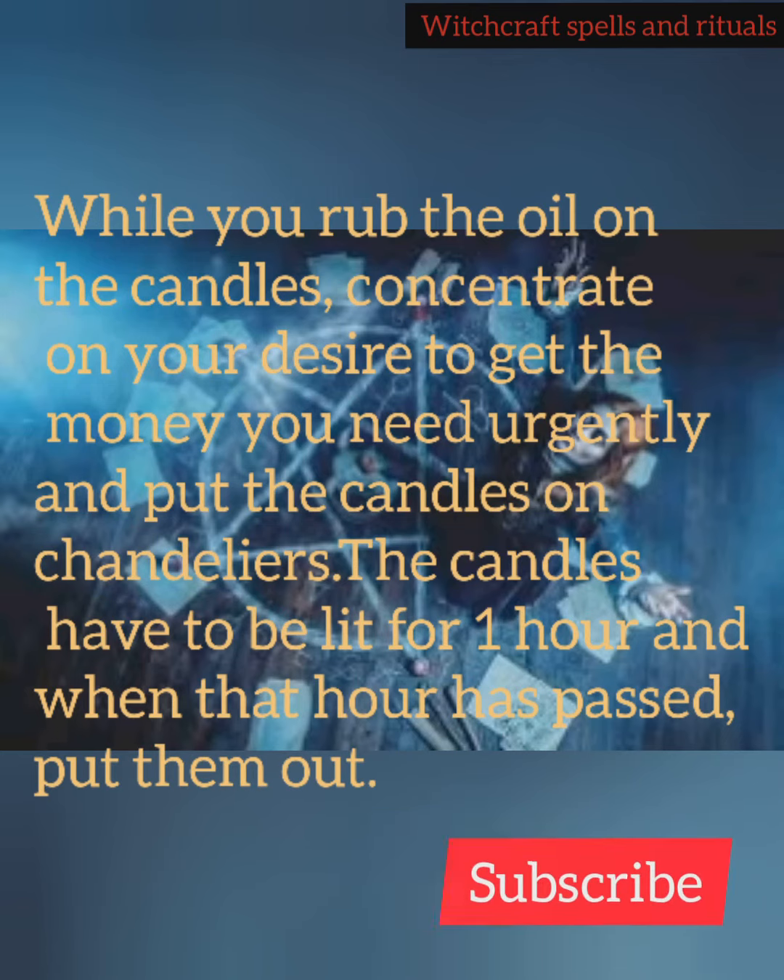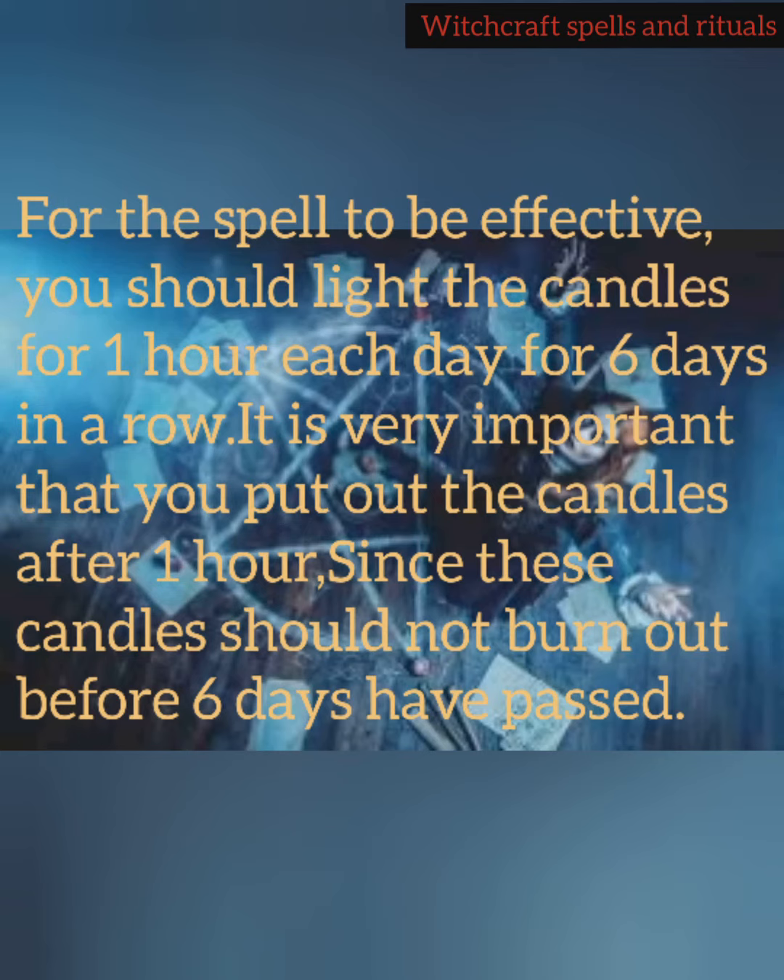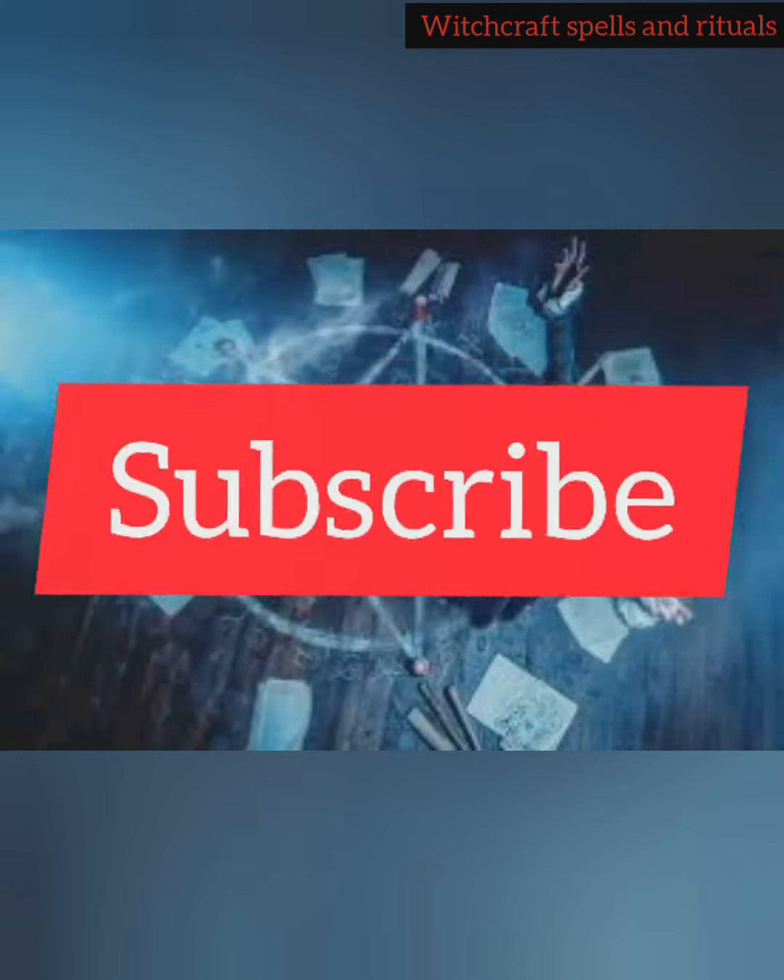The candles have to be lit for 1 hour, and when that hour has passed, put them out. For the spell to be effective, you should light the candles for 1 hour each day for 6 days in a row. It is very important that you put out the candles after 1 hour, since these candles should not burn out before 6 days have passed. Thank you for watching.